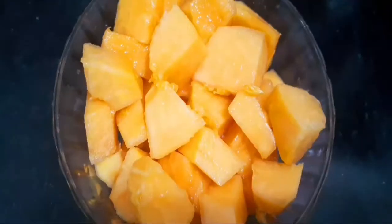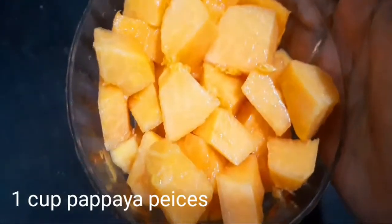Guys, let's start this recipe. I will show you the next video. If you want to like this recipe, please press the like button. If you want to subscribe to my channel, please press the bell icon. So you're watching the next video. Let's start this recipe. Let's do it!